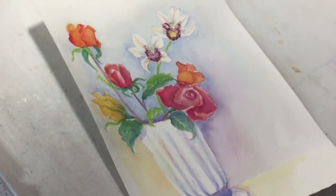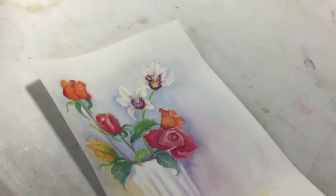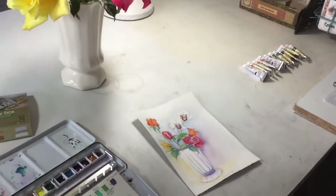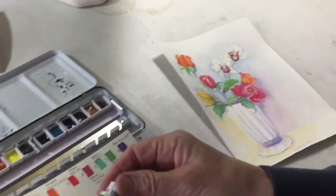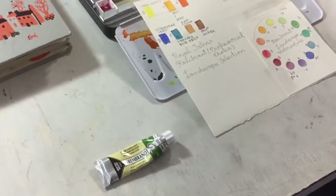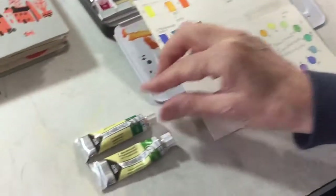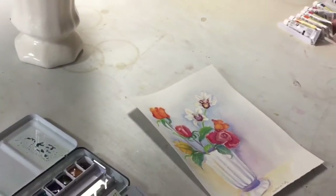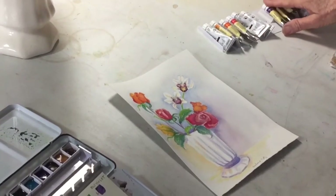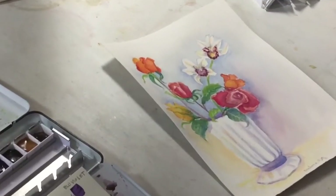I was really happy with these Rembrandt paint colors and this landscape selection — even happier than when I used it the first time. I found I could really mix a good range of greens with the Hooker's green. There were two greens in this set: Hooker's green light, which I really liked and found very versatile, and a phthalo green that was also really useful for a more turquoise-y kind of green. I found the purple really nice too.